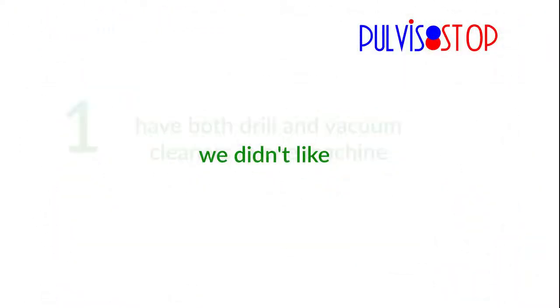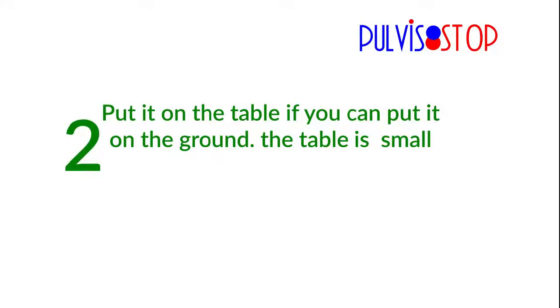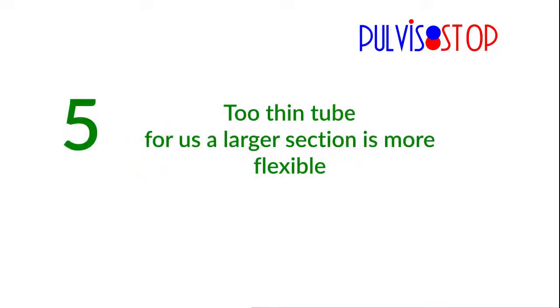We didn't like what we found. Having both drill and vacuum cleaner in one machine is problematic — if one fails, you lose the whole working machine. Placing it on the table when floor space is preferred, paper bag filters, no washable filter, and a too-thin tube: for us a larger section is more flexible. So we developed Pudistop.